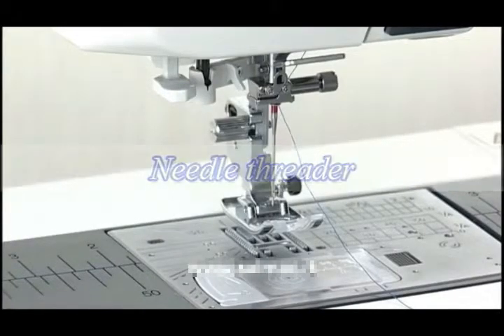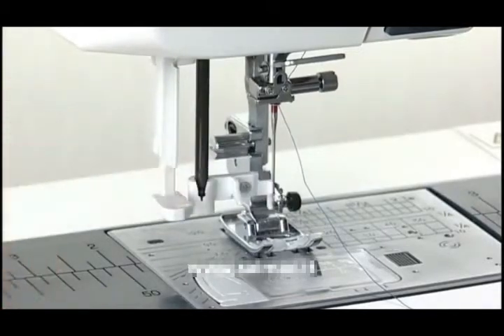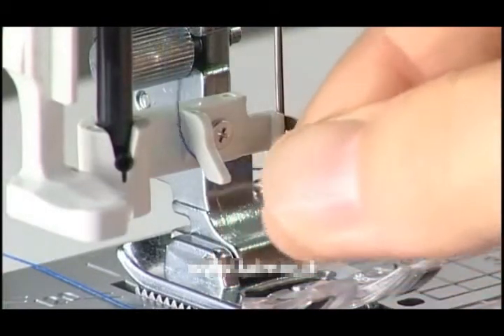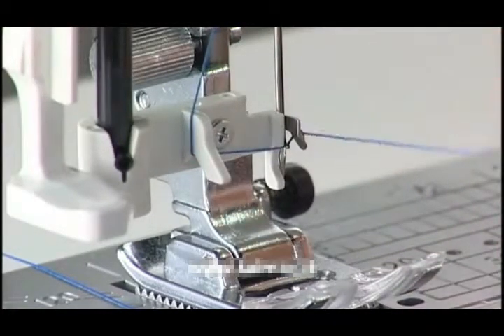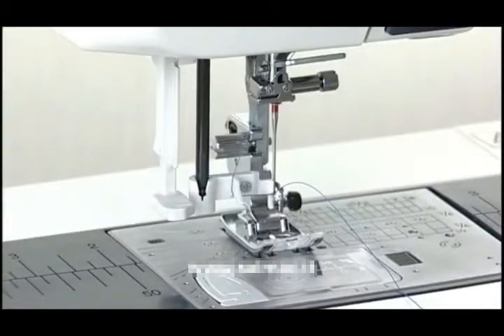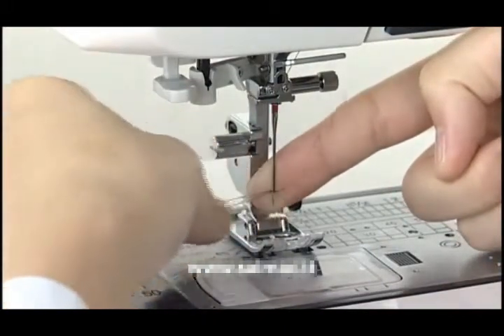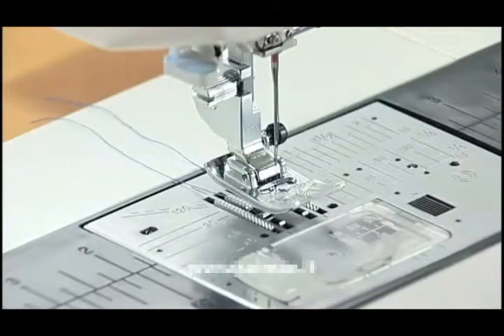Needle threader. Lower the presser foot. Push the threader knob down slowly as far as it will go. The hook comes out through the needle eye and the threader is held in the down position. Pull the thread down around the left thread guide and then pass it from left to right under the hook. Draw the thread around the right thread guide toward you. Raise the knob slowly and a loop of the thread is pulled up through the needle eye. Pull the thread completely through the needle eye. Now you can start sewing. However, you need to draw up the bobbin thread when sewing gathering stitches, etc. For drawing up the bobbin thread, see the instruction manual.